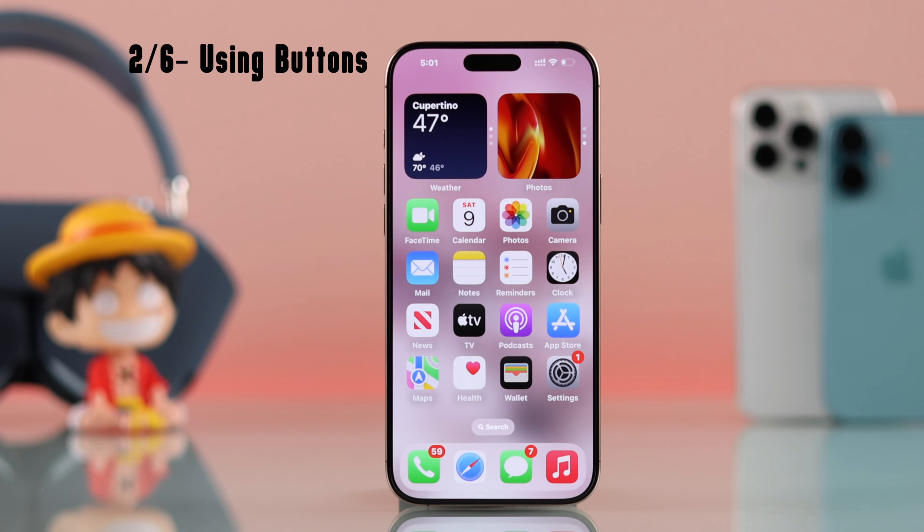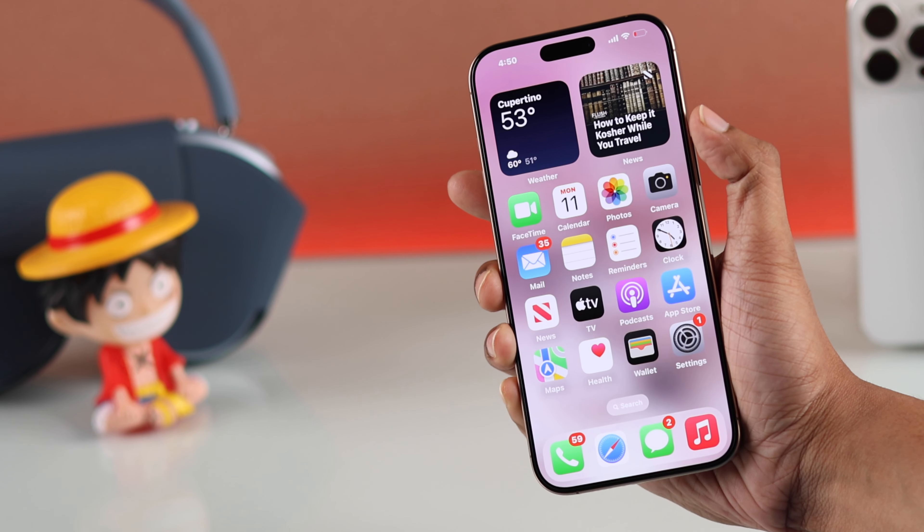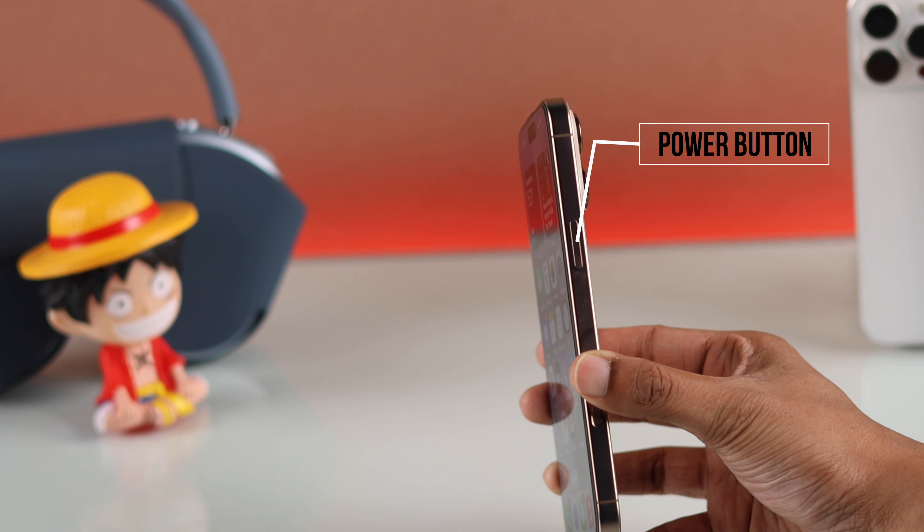There's another common way to take screenshots using the buttons. In this method, you'll need to press and hold the volume up button and the side button together.